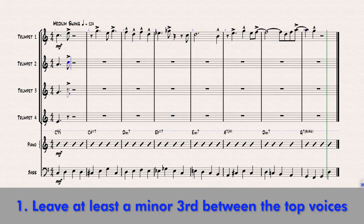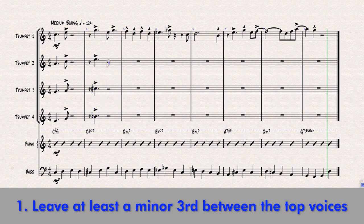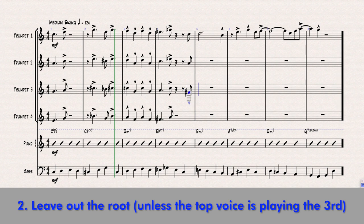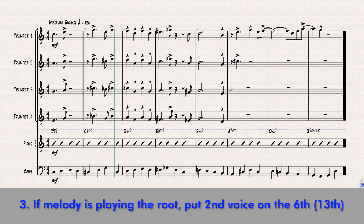Number one: always leave at least a minor 3rd between the top voice and the second voice. Number two: leave out the root, unless the melody is playing the third of the chord — and as you get into this, you'll realize there's no other way to do it in that circumstance. In that case, where the melody is on the third, the second voice down (trumpet 2) is going to be playing the root. If the melody is on the root, put the second voice on the sixth or the thirteenth.